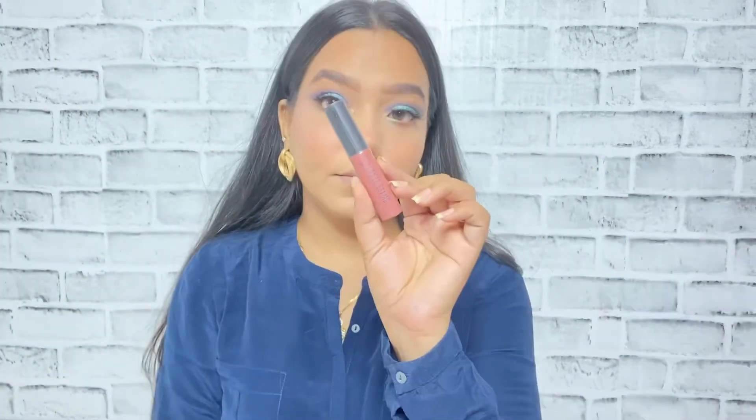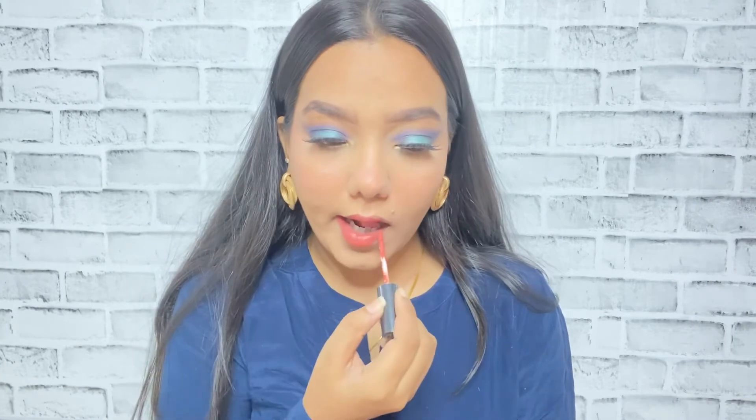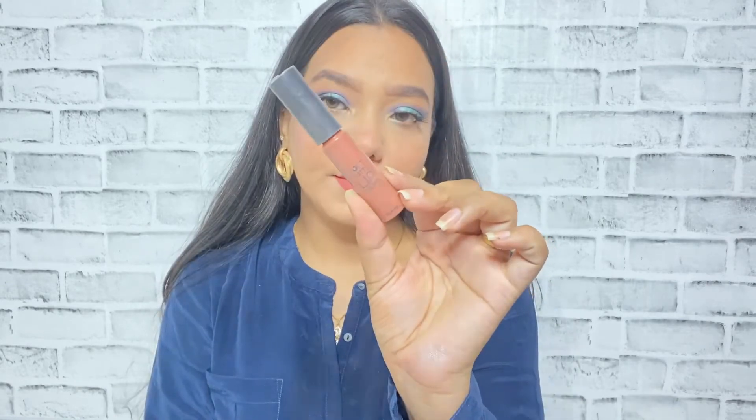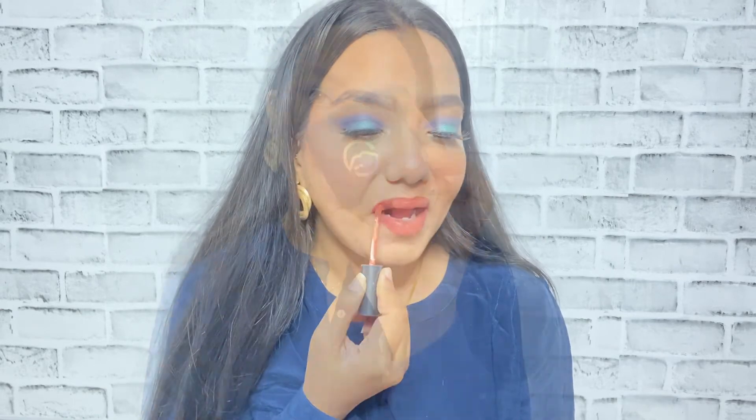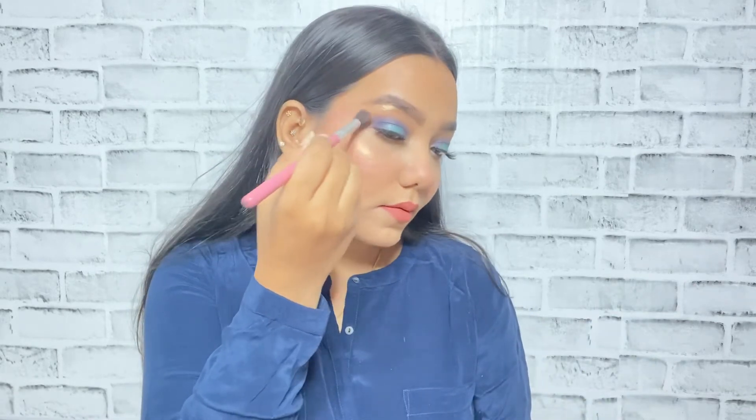Now I'm using the Maybelline makeup setting spray all over my face just to set my makeup. The last step is a lipstick — I'm going to use this Swiss Beauty Soft Matte Lip Cream. I've used two shades here because I was honestly not satisfied with the first lip shade. The second one is also from Swiss Beauty. You guys can definitely use two lipsticks to create or customize your own lip shade.